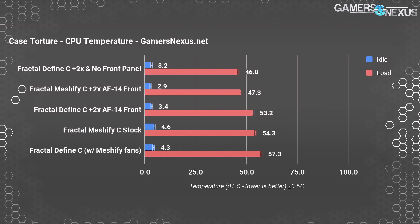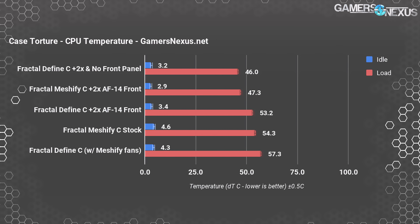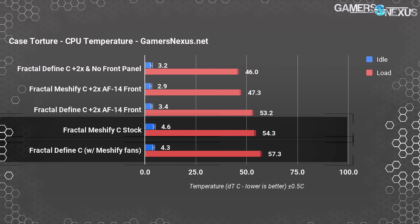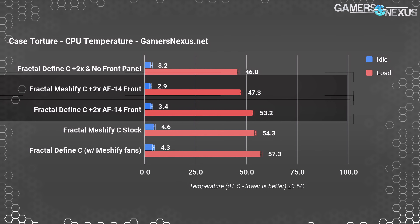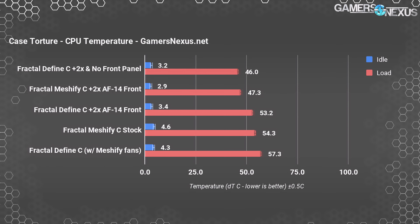In the stock configuration, our torture test pushed the CPU 54.3°C above ambient on the Meshify C. There's an unobstructed path of airflow from the front intake fan through the heatsink and out the rear exhaust, but there's definitely room for improvement. Replacing the intake with two 140mm fans decreased the delta a full 7 degrees to 47.3°C. Since the stock fans and configuration of the Define C and Meshify C are identical, the only advantage of the Meshify C is that it's got more air available in the intake area — not only does this make its baseline temperature 3 degrees lower than the Define's (54.3 vs. 57.3°C), but it also means the Meshify benefits more from the extra fans. The 140mm Noctua only lowered the Define's delta 4.1 degrees compared to 7 for the Meshify C, widening the gap even further.